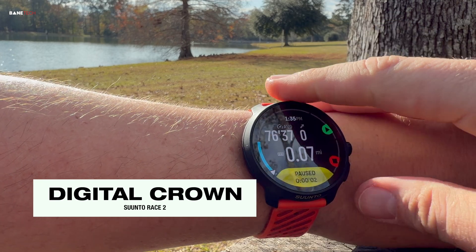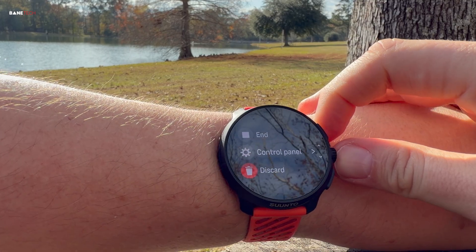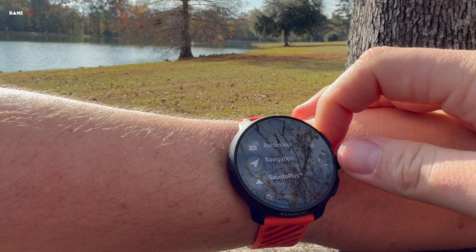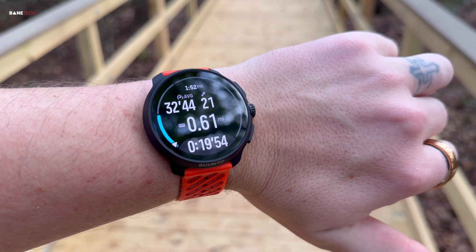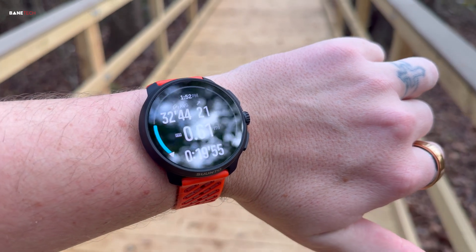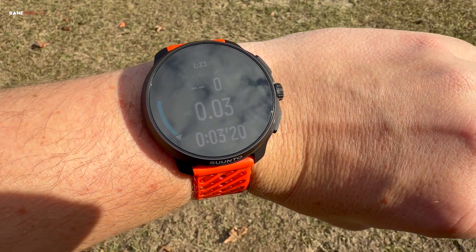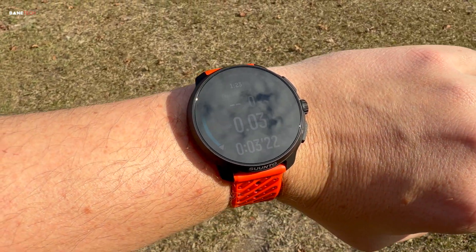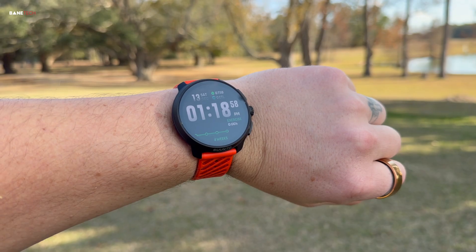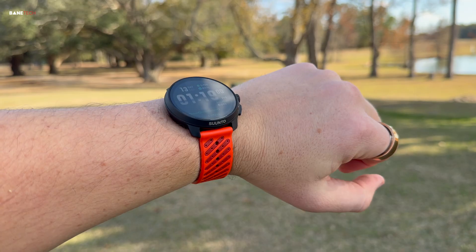The digital crown provides the necessary physical input, ensuring the interface remains usable when touchscreens fail in adverse weather. Where general smartwatches compromise visibility for aesthetics, the Race 2 makes a tactical decision. The display is large — a 1.5 inch AMOLED panel, 466 by 466 resolution. But the metric that matters is luminosity. Suunto has engineered the display to deliver up to an unrivaled 2000 nits of peak brightness. This is the difference between squinting at a fading screen in direct desert sunlight and having instantaneous critical data visibility. The high-resolution, low-lag visual I/O ensures metrics are consumed without delay — a life-saving feature in a niche use case.